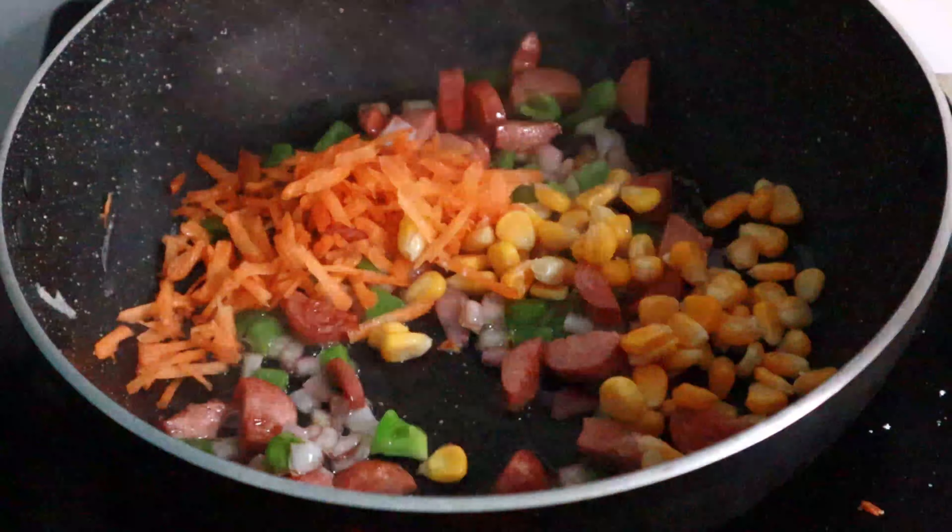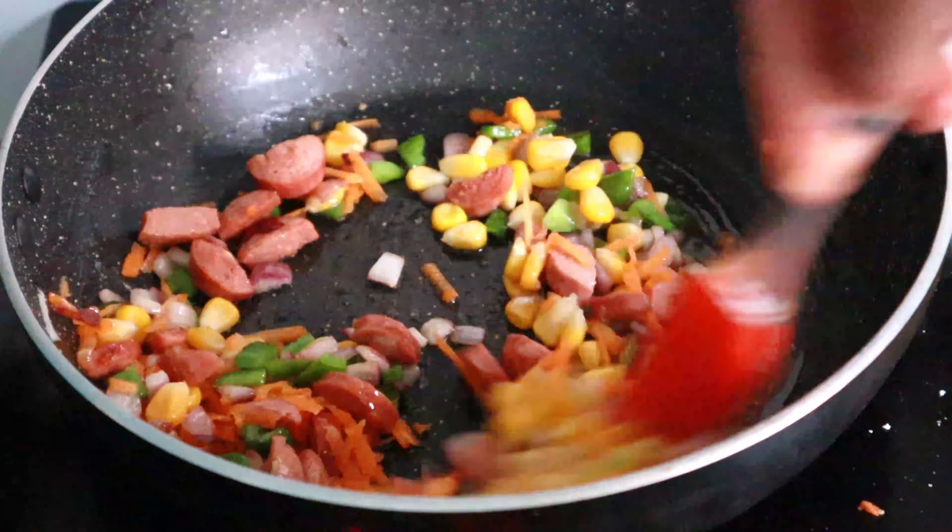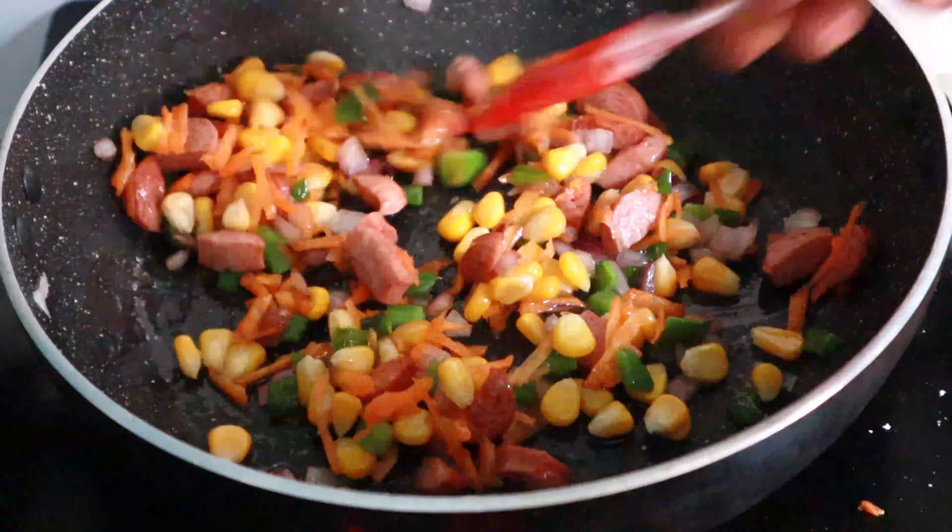I will add the sweet corn to this. I will fry the vegetables.